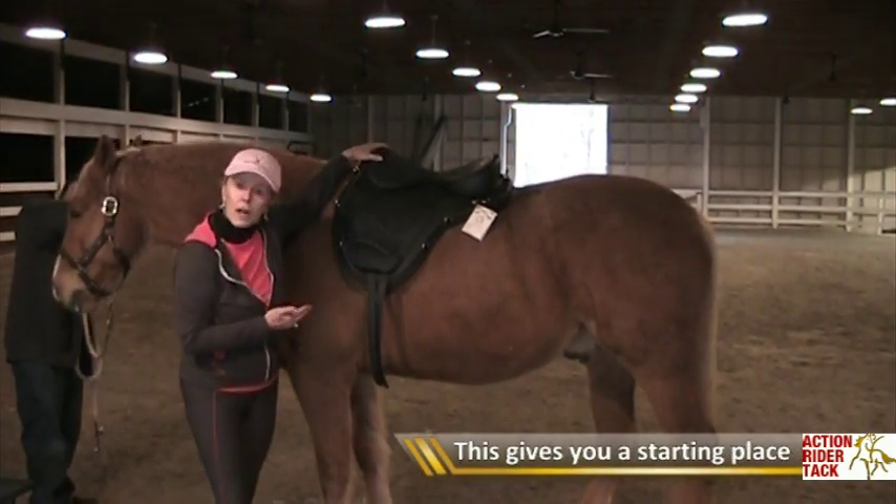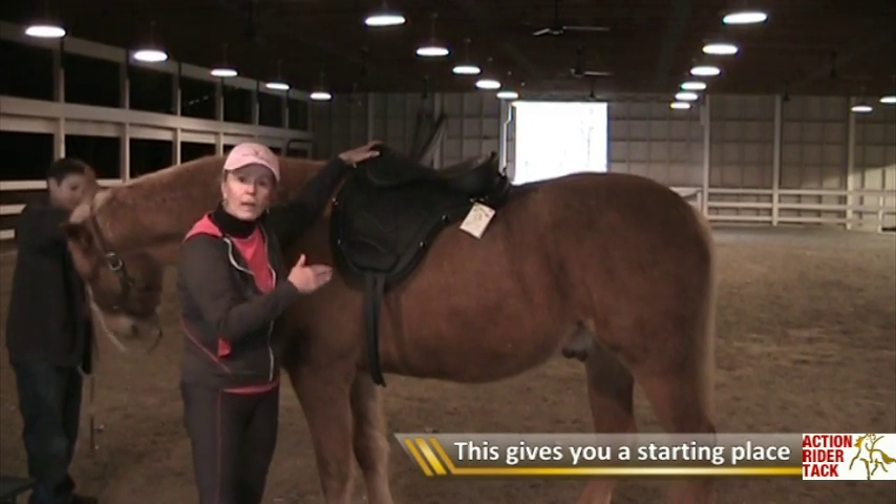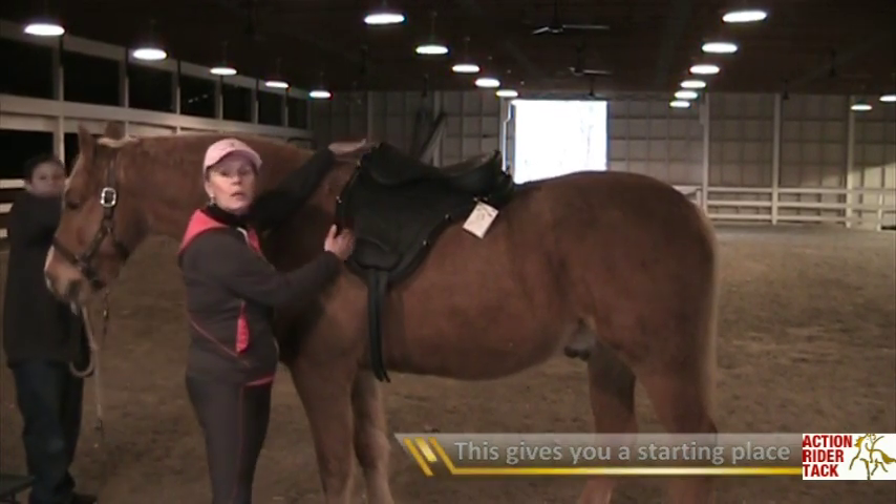Now, depending on your horse's conformation and their way of going, this may slip back a little bit. But this is where you start.